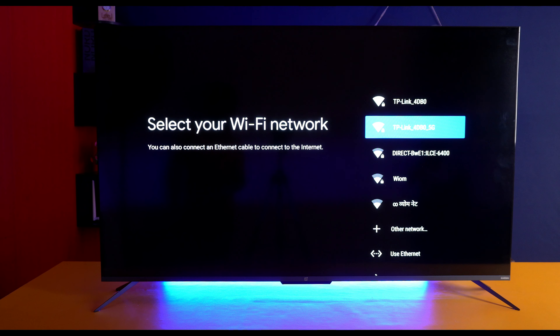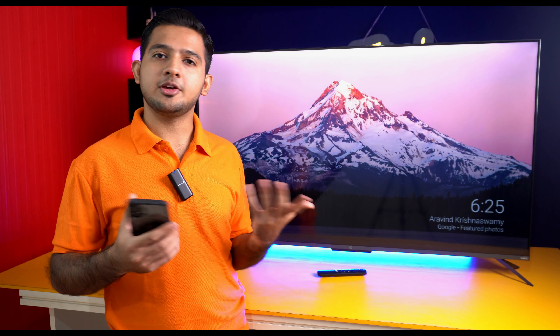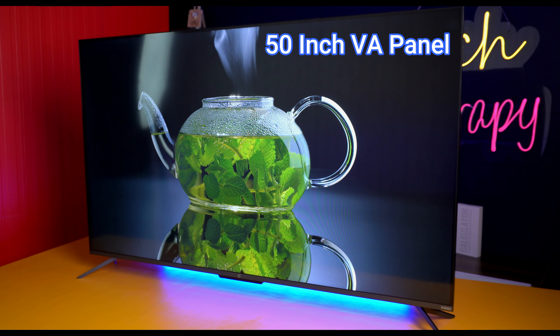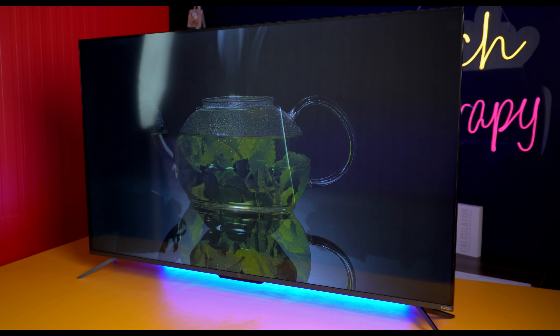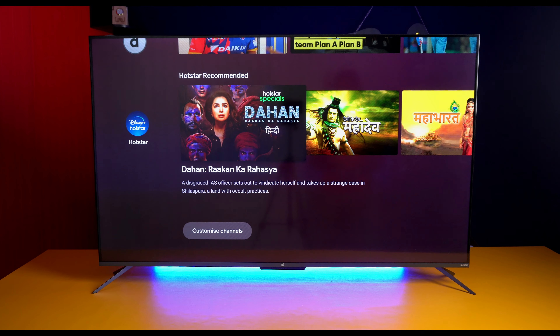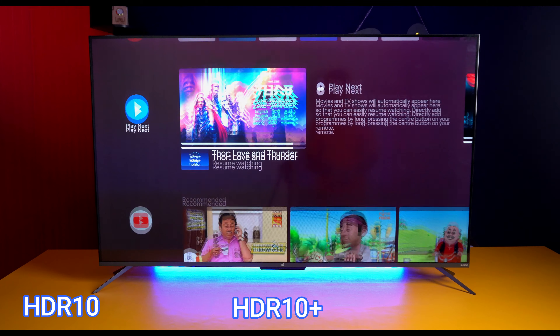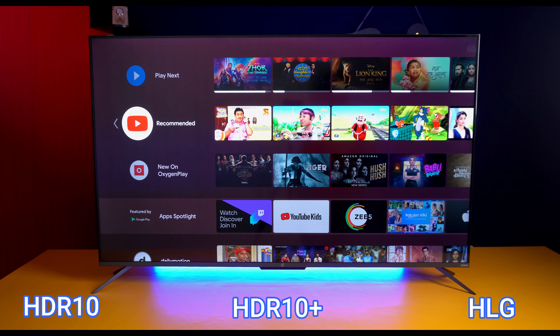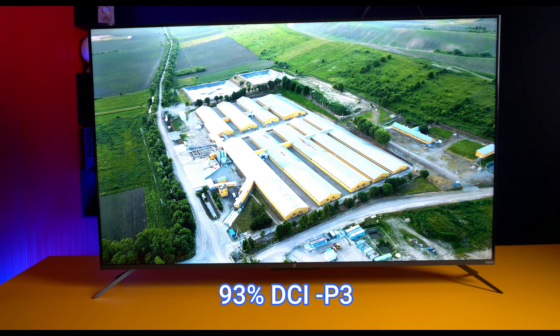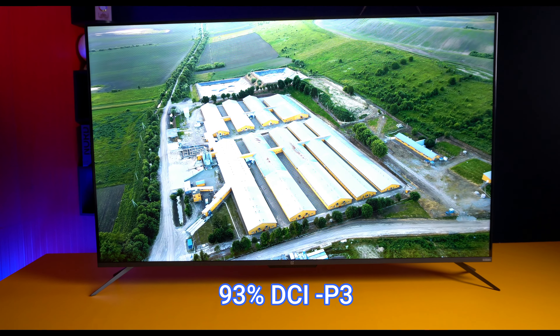For display quality, OnePlus has used a VA panel in this TV. Compared to IPS panels, you get better viewing angles with IPS, but VA panels give you better blacks and deeper contrast. OnePlus has provided 1 million colors, and the TV supports HDR10, HDR10+, HLG, a Gamma Engine, and MEMC features. The wide color gamut covers 93% DCI-P3, so color accuracy is impressive at this price point.